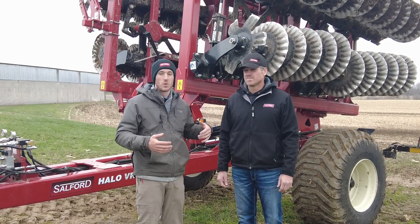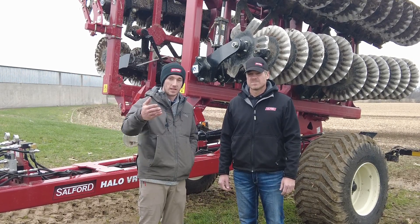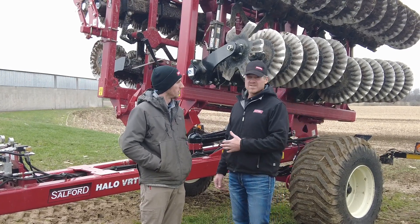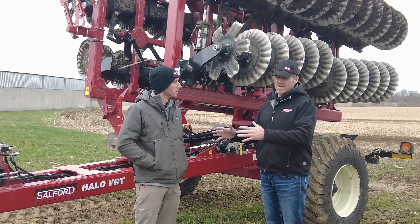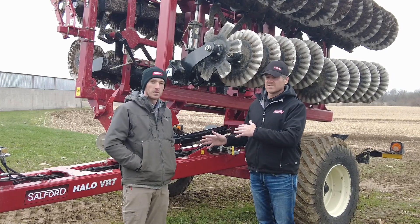As you guys may have heard from the commotion at the Louisville Farm Show, we've got the VRT tillage tool behind us. It's the newest technology from Salford. Tell us what this tool is capable of doing. What's great about this tool is you can run it as a vertical tillage machine all the way to a high-speed disc — to be very aggressive.